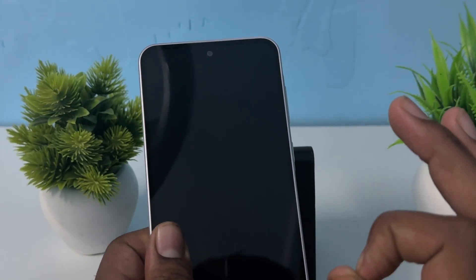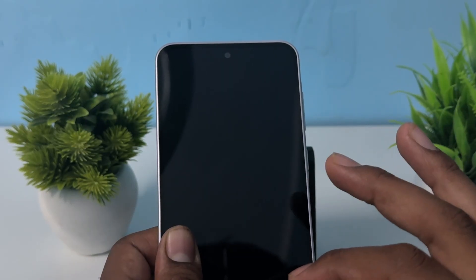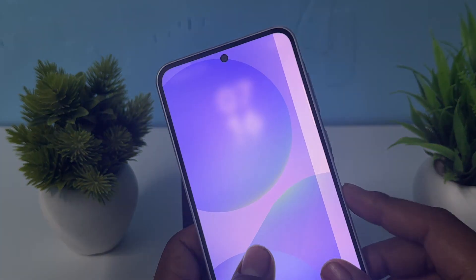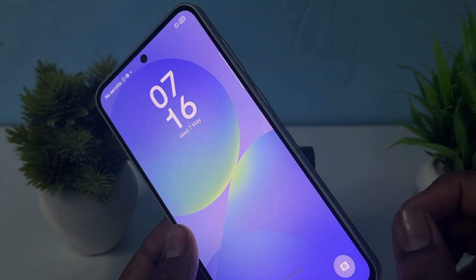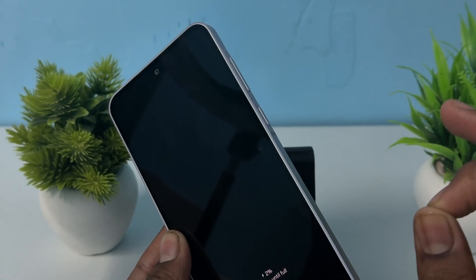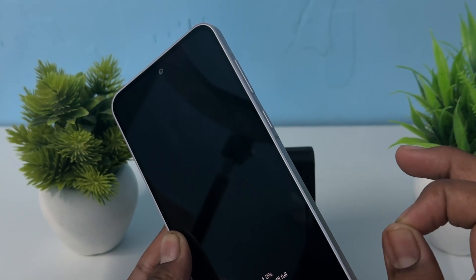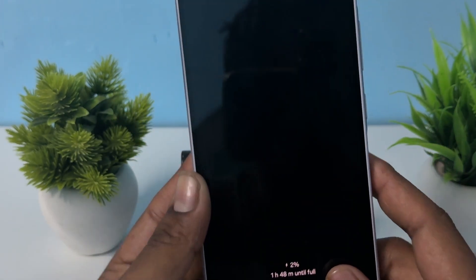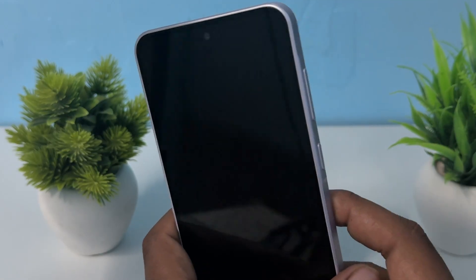The first and the best way is to fully charge your device. Sometimes low battery and unwanted power supply create such issues. Simply use the original charger and adapter certified with Samsung, plug it in, and wait for the charging to complete. After charging, if you're still having the issue, move to the next step.